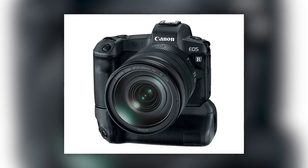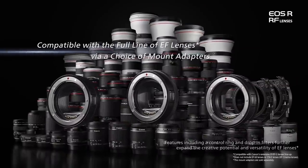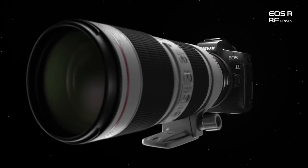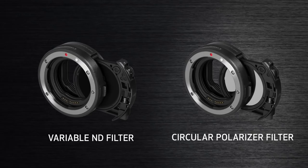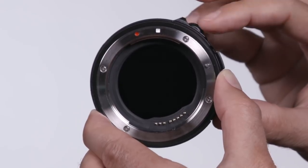You can get a grip for the EOS R, and it has a shutter button on it — unlike what Nikon is doing. For those with existing EF or EF-S lenses, there are three new adapters. The standard adapter is $99 and mounts your EF and EF-S lenses seamlessly without loss of functionality. A second adapter adds a function ring to change shutter speed, aperture, ISO, and more at the lens level — great for video. A third adapter allows drop-in filters like ND filters or circular polarizers behind any lens, including a variable ND wheel.